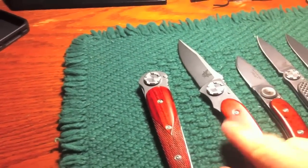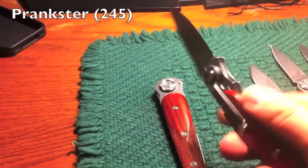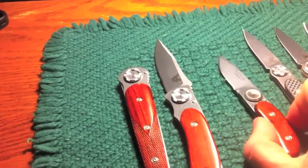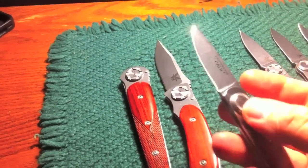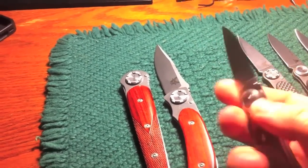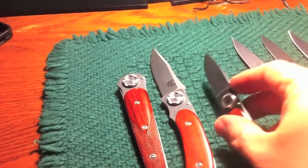4-inch Defender. 3.25 or 3.5 Prankster version — it's Cocobolo handles, I believe. This is a Lone Wolf version, the Paul Pocket I believe it's called. I probably already mentioned this, but I like the Lone Wolf version of the lock better — the little knurling on there. And I just think they're nicer, the Lone Wolves. They feel nicer.